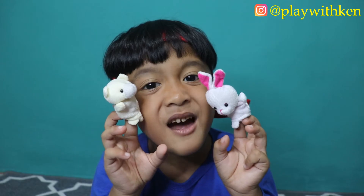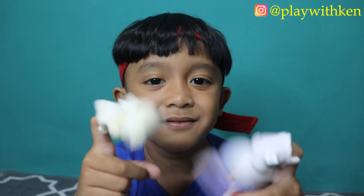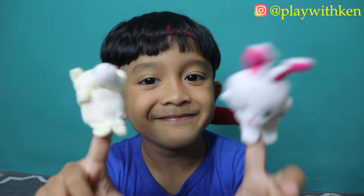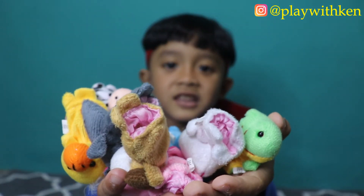Kalian udah denger kan Animal Finger Family Songnya tadi? Jadi boneka jari ini bisa buat dongeng sama ibu ayah kalian. Kalian bisa cerita apa aja, lucu banget kan? Kalian bisa beli boneka jarinya di sini! Harganya Rp32.000, isinya dapet 10 teman-teman!